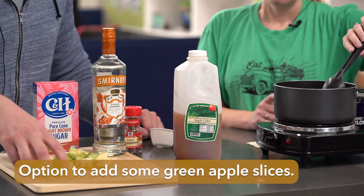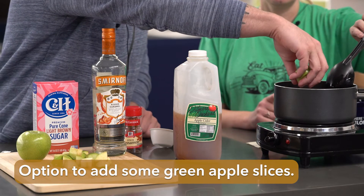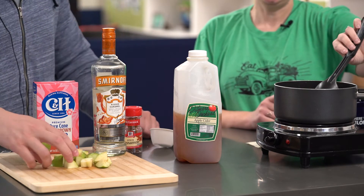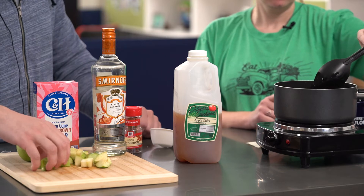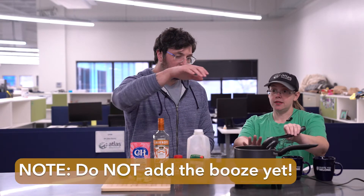The recipe doesn't call for it, but we added some apple slices for aesthetic reasons and to really give it that good apple flavor that we like.